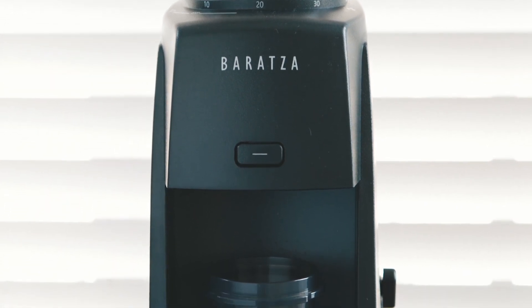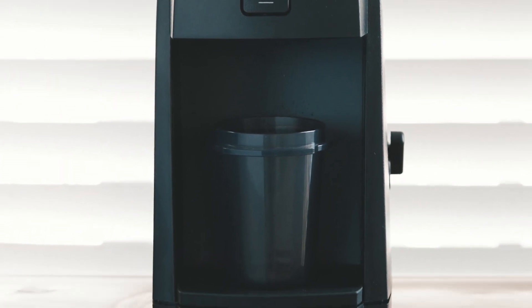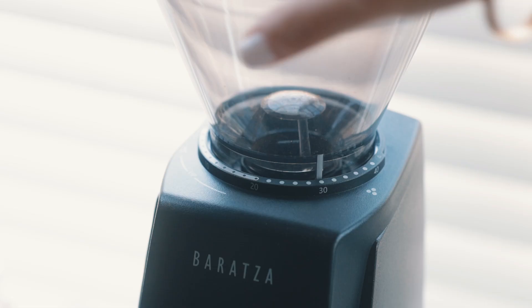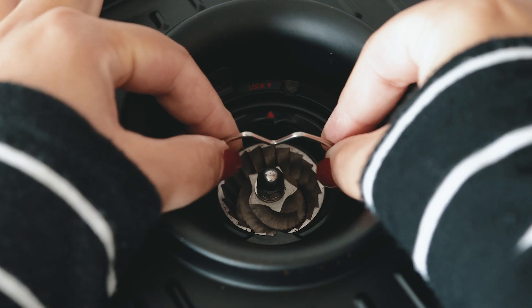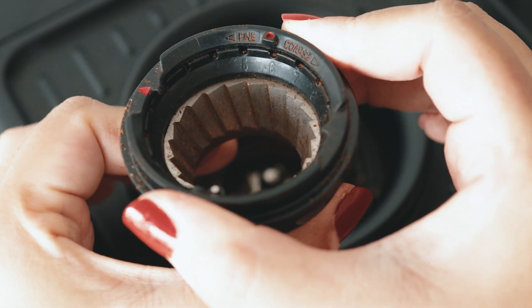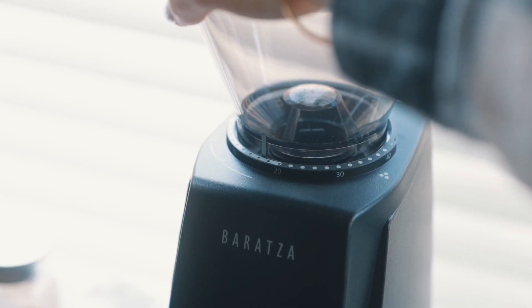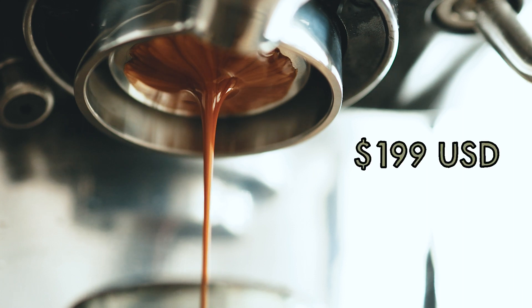Think of it as a revamped version of their original Encore grinder, which couldn't effectively grind for espresso. The biggest feature of the new Encore ESP is its ability to grind for both espresso and coarser grinds like pour overs and French press without any modifications to the machine. And to do that well at the price point of $199 is rare.